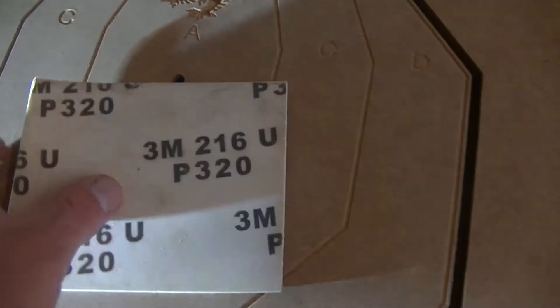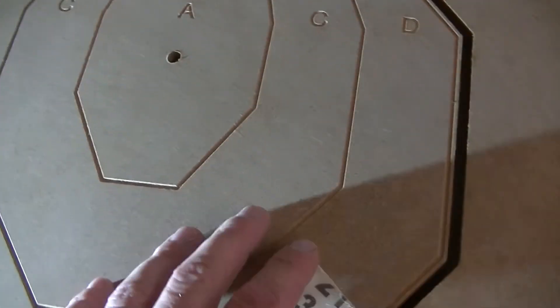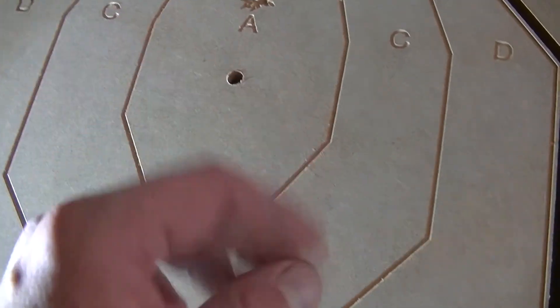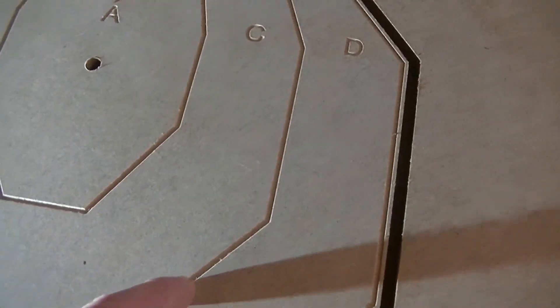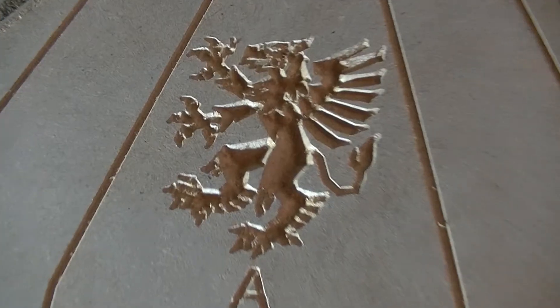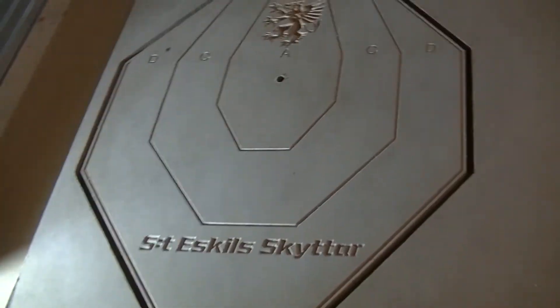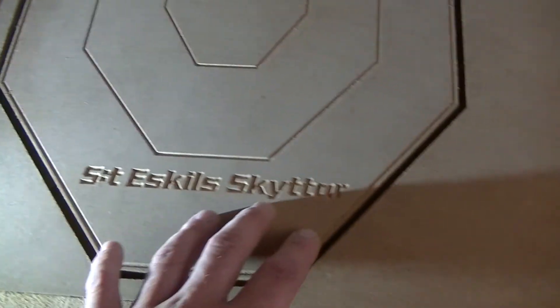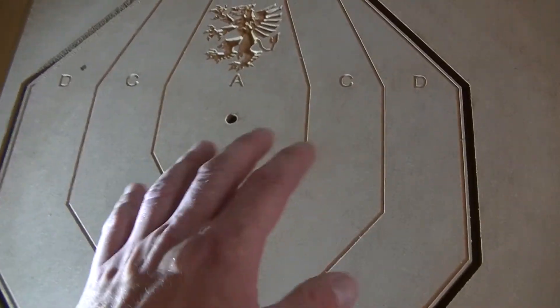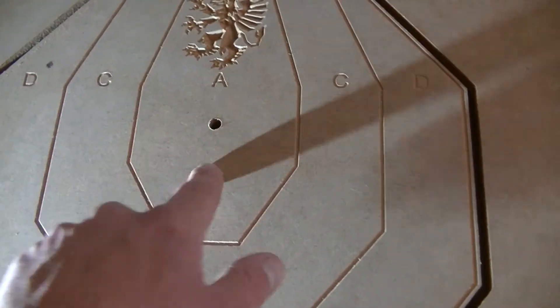The only thing I've done to clean it up so far is to use 320 grit foam-backed sandpaper. I just ran it across the top and the edges to remove any burrs, and that was more than adequate — the result is better than I hoped for. Now I'm still debating whether or not I want to add any color to the lines and to the letters, and also to the griffin here. But that's a future question. Right now it's time to flip it over and mill the pocket for the clock on the back side.